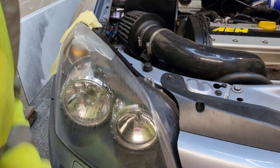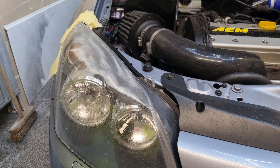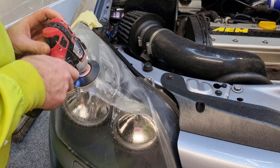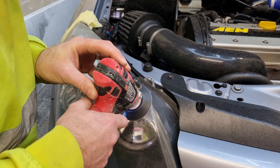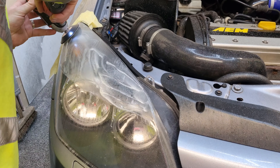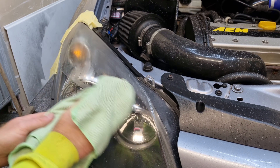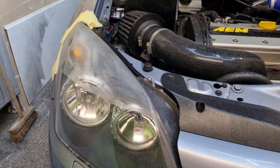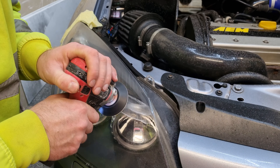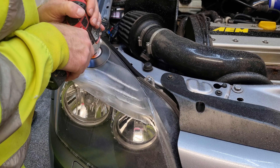I started off by spraying the headlight down with some soapy water in a spray bottle, then just started working it in going left to right, up and down. After I'd been over it once, I wasn't happy with where I'd actually sanded, so I did go over it again. At the front there it wasn't the best, so I went over it again trying to go a bit slower and more consistent, overlapping my passes a bit better.